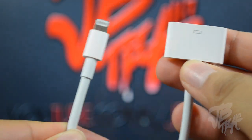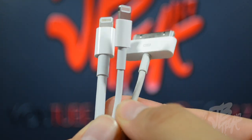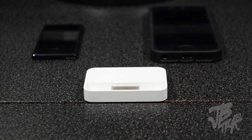The actual cable in the lightning to 30 pin adapter is pretty thick and seems very durable compared to your regular lightning and 30 pin cables, as you can see here. So you won't have to worry about it breaking from the various amount of use you put it through.